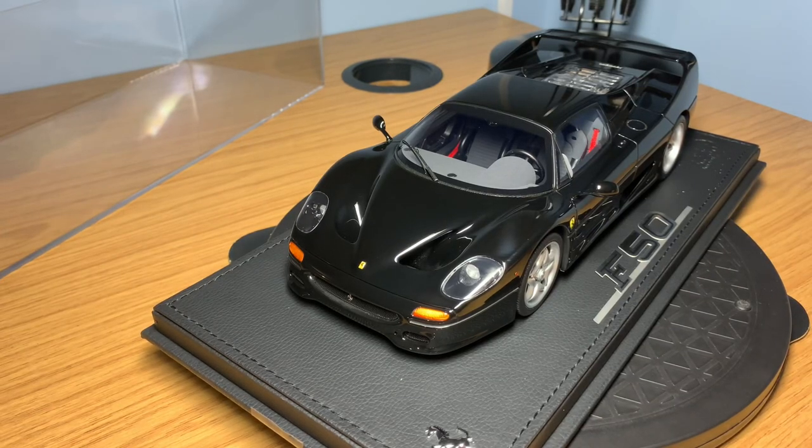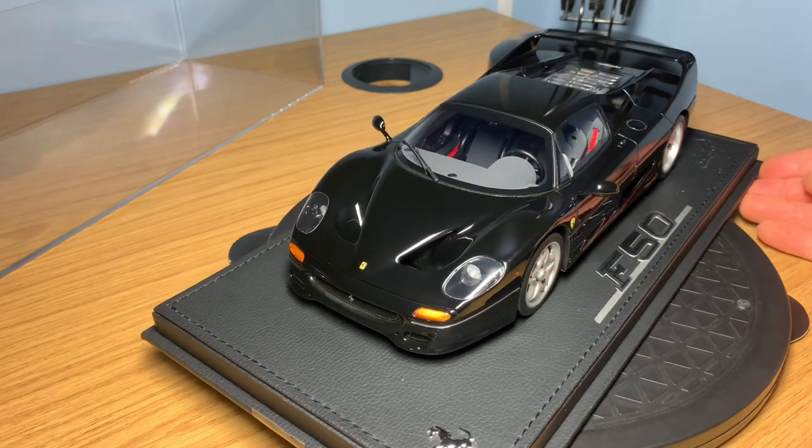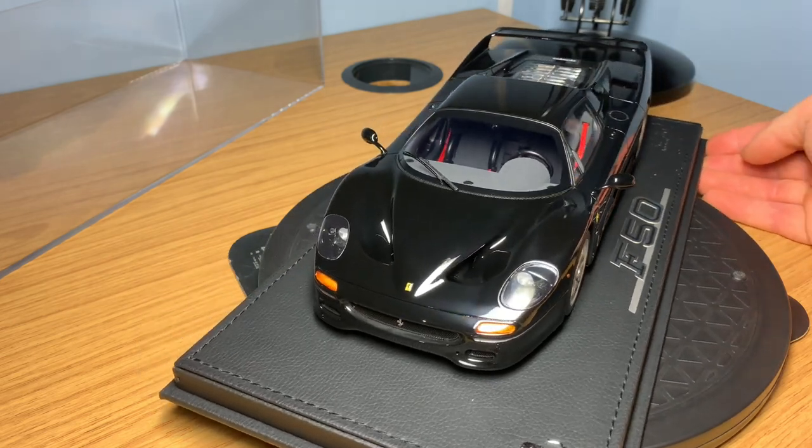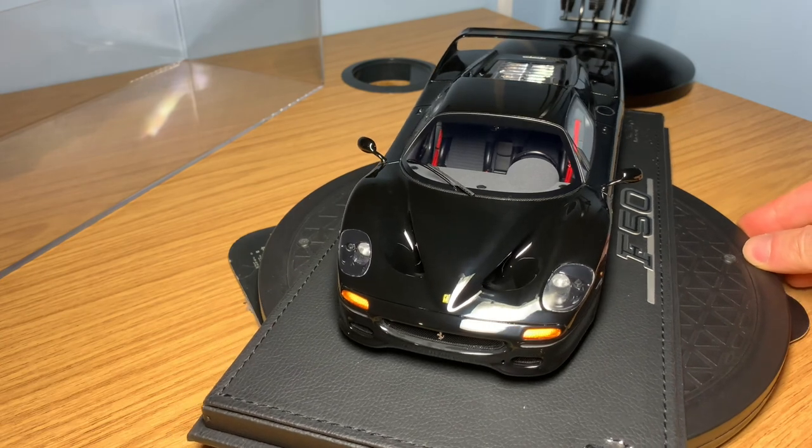Hi guys, welcome back to the channel. Hope everyone is doing well. If you haven't yet subscribed, please make sure that you hit that subscribe button. Planning on doing a lot more reviews and comparison videos. But in today's video, it's a pretty exciting one — I'm doing a full in-depth review on my brand new BBR Models Ferrari F50.